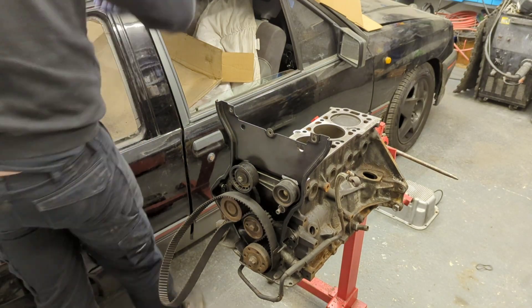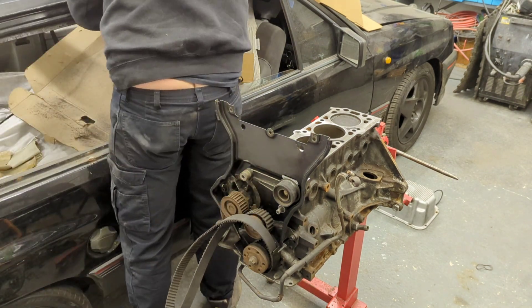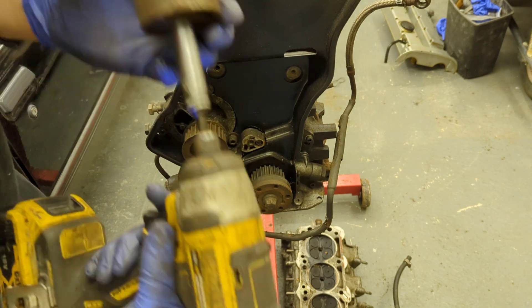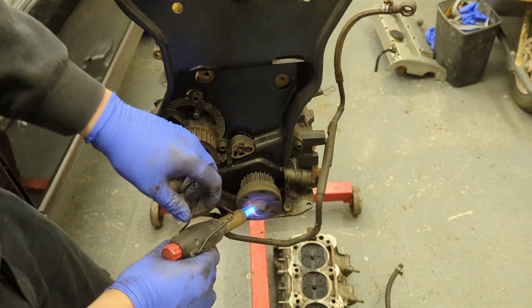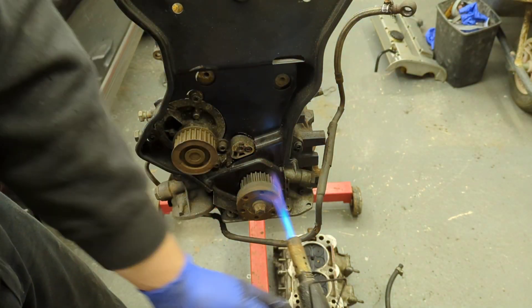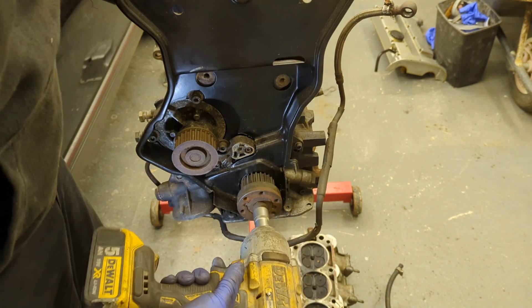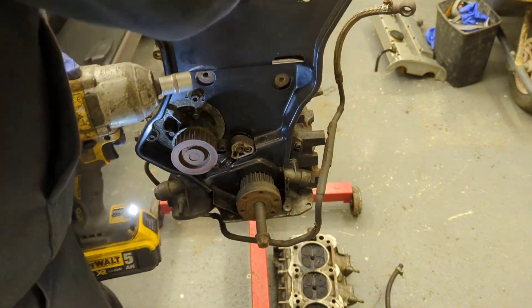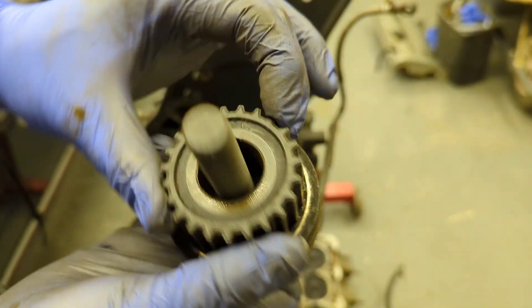Next I need to remove the crank pulley and all the timing pulleys — they're well worn and need replacing. The lower pulley is known for being seized on these LET engines, so I always heat it a little first then use an impact gun to get it off. That worked really well.